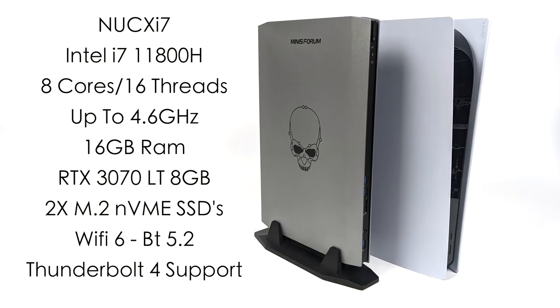When it comes to the CPU, we get an i7-11800H, 8 cores, 16 threads, with a max clock up to 4.6 GHz. With this one I've got 16 gigabytes of RAM, and for the GPU this is actually utilizing an RTX 3070 laptop variant. We've got 8 gigabytes of GDDR6 VRAM, and it performs really well. It's also got two M.2 NVMe slots, Wi-Fi 6, Bluetooth 5.2, and Thunderbolt 4 support. Of course it runs Windows, but we can also run Linux.